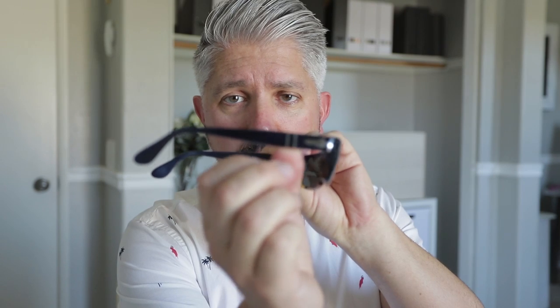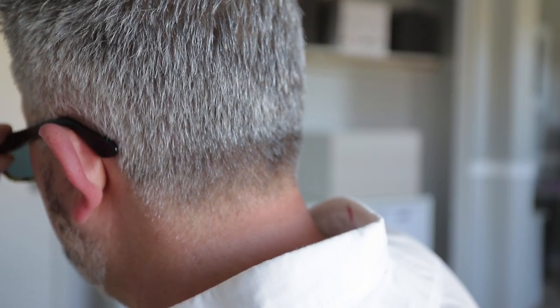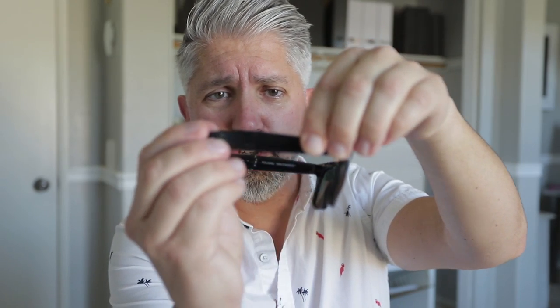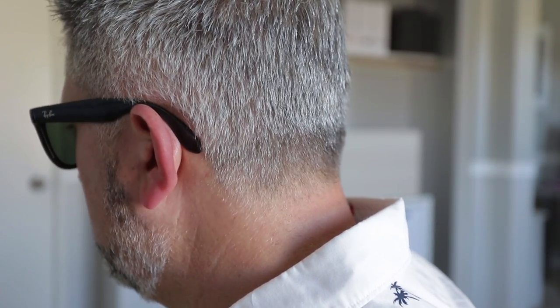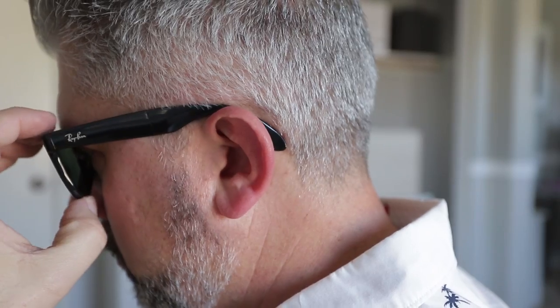That last number is the overall arm length. The problem with my Persols is that the arm length is too long. What happens is it hits my ear right about here, so they fall forward and they're hooked on the back of my ear — but this is where they should be. The arm is just too long. On my Ray-Bans, my number is 140. These arms are significantly shorter, so when I put them on, my ear hits right here and they're perfectly hooked around the back of my ear. It's like night and day difference.